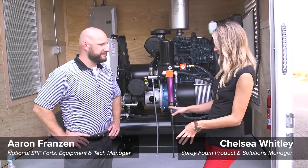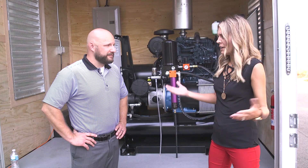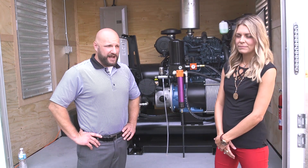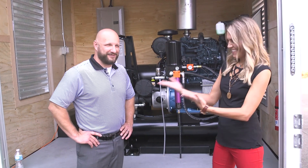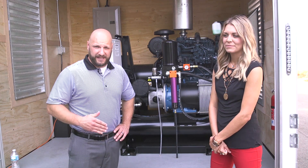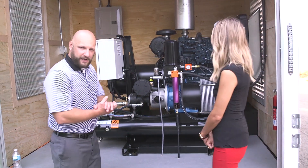Here we are back in this spray foam rig. Tell me about how the compressor can save the customer money in a new spray foam rig — the air quality, air dryers, air consumption, what uses air in this rig. I think people would agree that air is not talked about enough. There's a lot of components, a lot of engineering and science that goes into compressed air. There are ways to save money and actually come in lower against your competitors and increase profitability by having the proper air system.